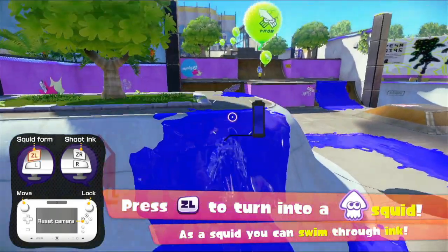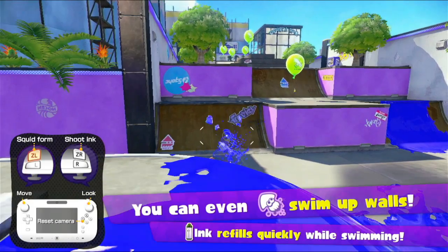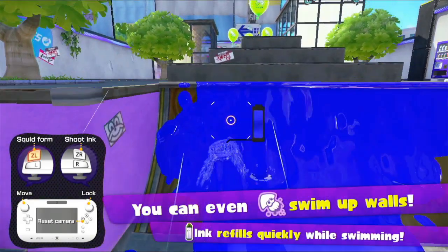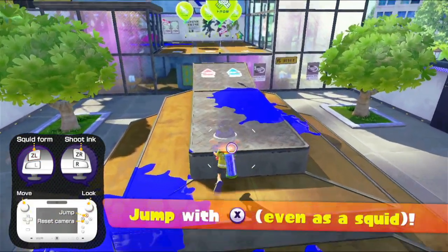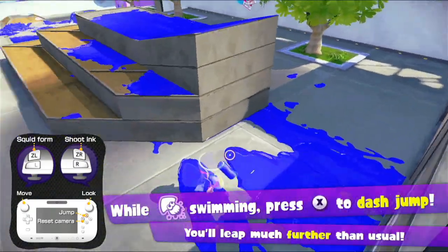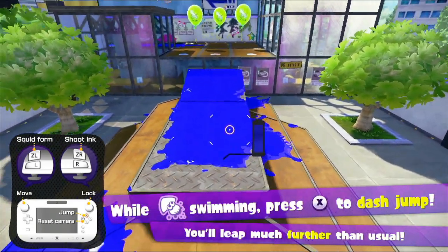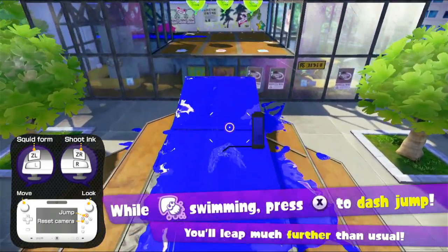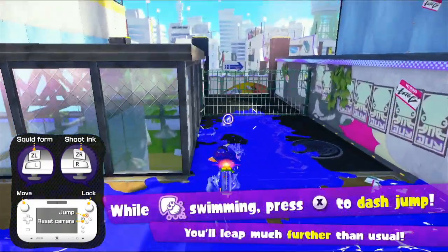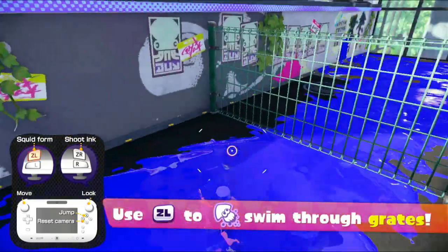I've missed this game so much — the original version. Something about the feel of Splatoon 1 and the music just works so well. I feel like it's slightly glossier with the paint, which is what I really like. Something's different and I really like it. Let's go into squid form on this ink and use X to jump, because we can actually go a bit faster and make that jump in squid form. Also, in squid form, we can actually go through grates — just swim through and we're right through.